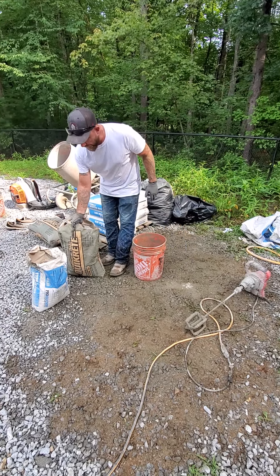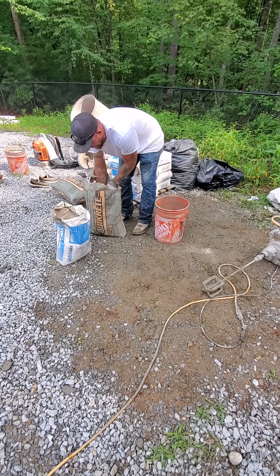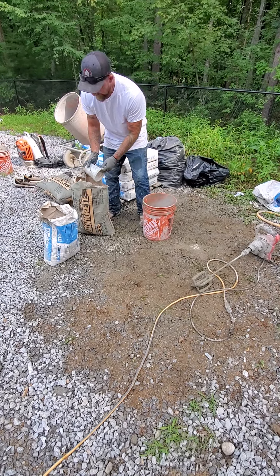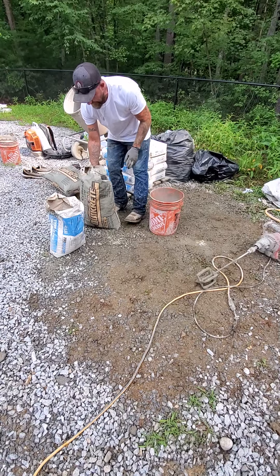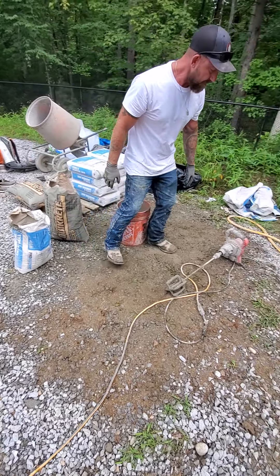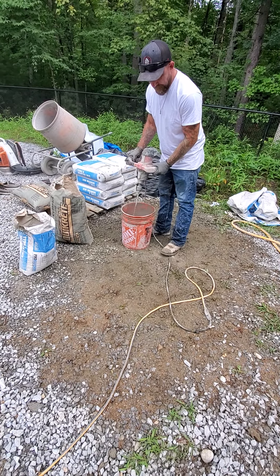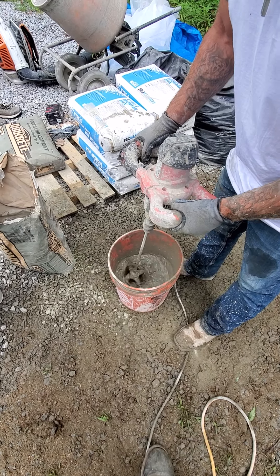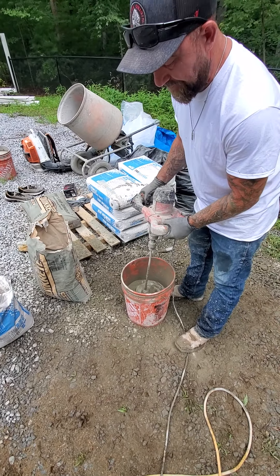I start out with Type 1/2 Portland. I've got my measuring cup and I do two of those per bucket. I like to activate it first — I put those in with a little mix so the Portland breaks up in the water. Be careful not to go too fast because it will want to splash back at you.